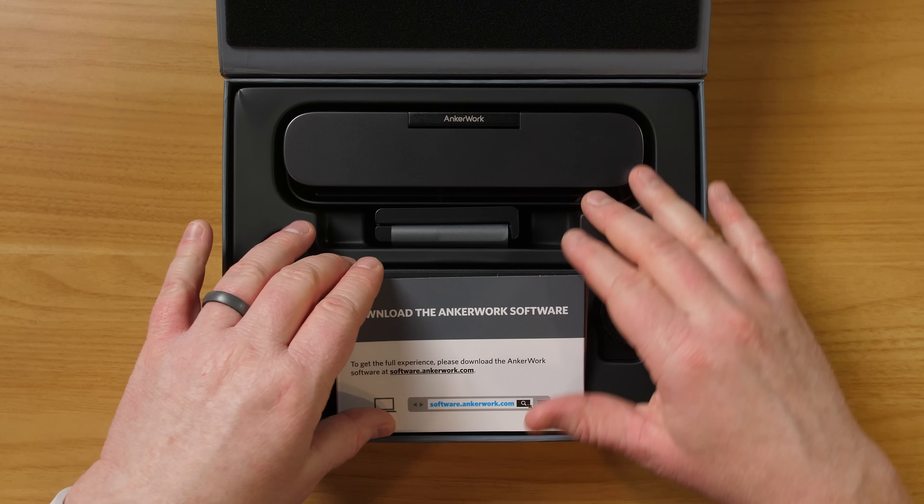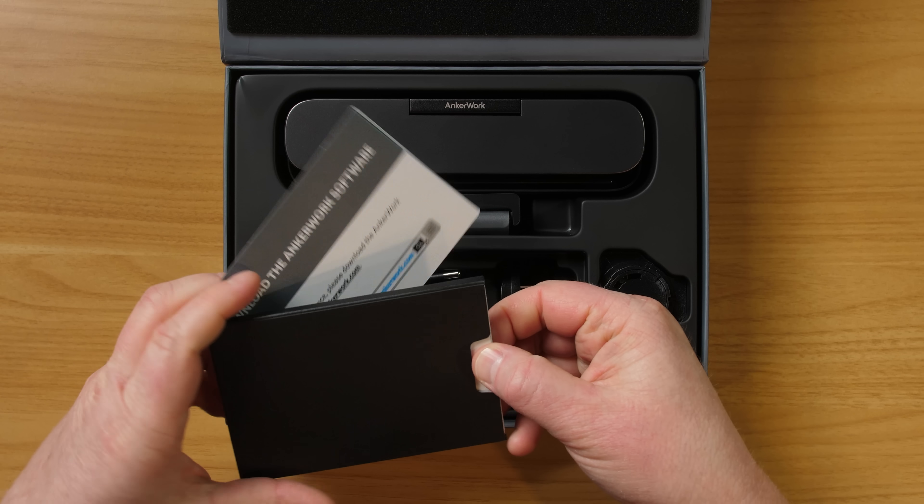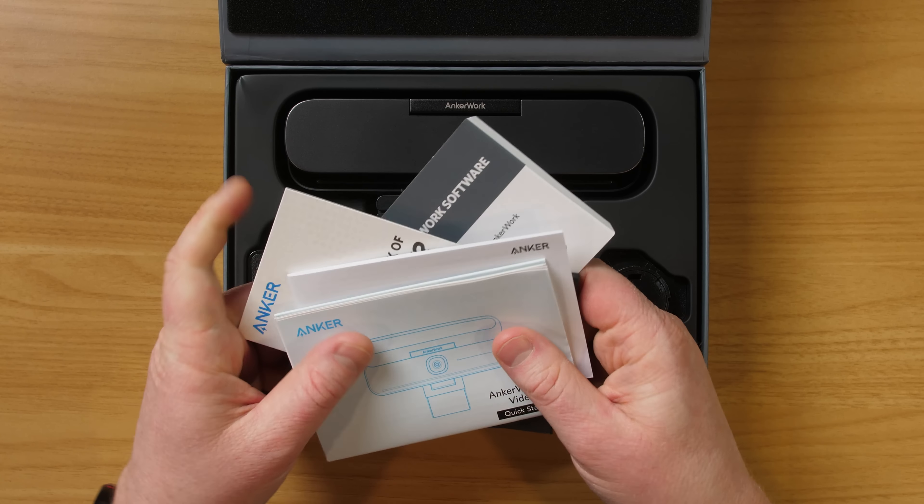The first thing is there is some software you can get at software.anchorwork.com. That will allow you to adjust some settings as well as get the latest firmware. The box comes with a quick start guide and some other information.